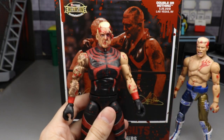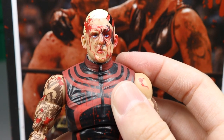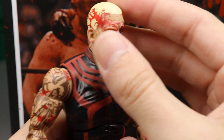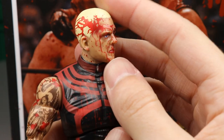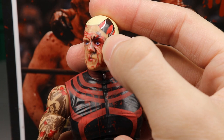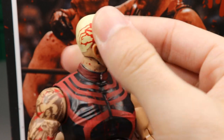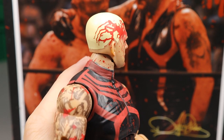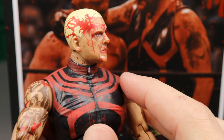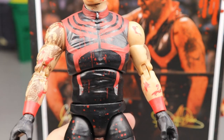Moving Cody out of the way and getting Dustin in here — starting out with the head sculpt, this man is a bloody freaking pulp. Look at this head sculpt. I think the likeness to Dustin is totally there. He's going to look a bit flustered because he got destroyed in this matchup. You can see all the blood all over his face — look at how sick it looks running down the face. I think figure photographers are going to have a lot of fun with this. You can see the paint chipping off his head because he wears the half face paint. Face paint looks good, blonde hair looks good.